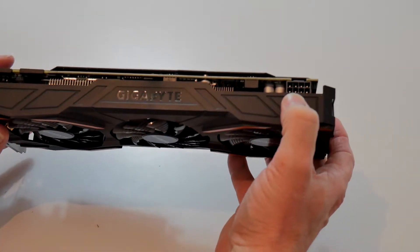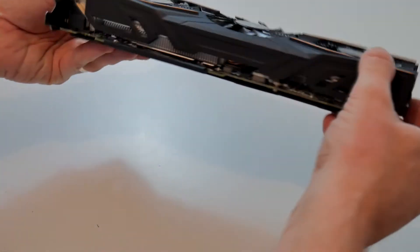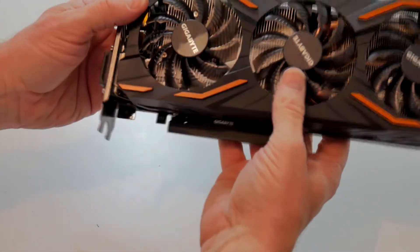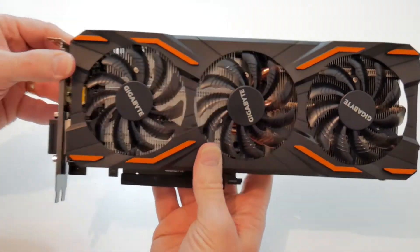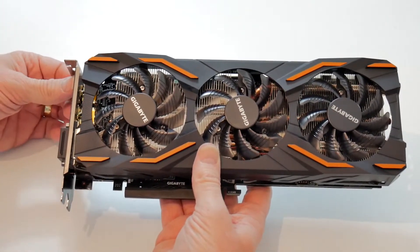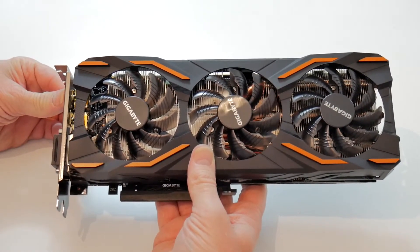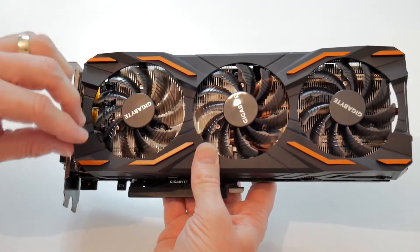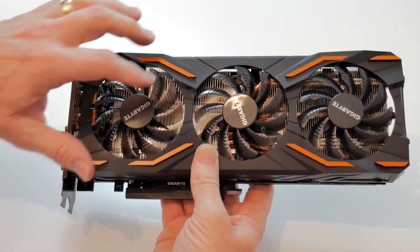Only a single eight-pin power supply is needed for this. There's just the main connection and the SLI connector at the top. So let's have a quick look at the specifications of the Gigabyte GTX 1080 Windforce OC Edition. It has the 1080 chip and eight gigabytes of GDDR5X 256-bit memory. It has this unusual fan design with little ridges which are supposed to direct airflow better and push more air down through the heatsink itself.